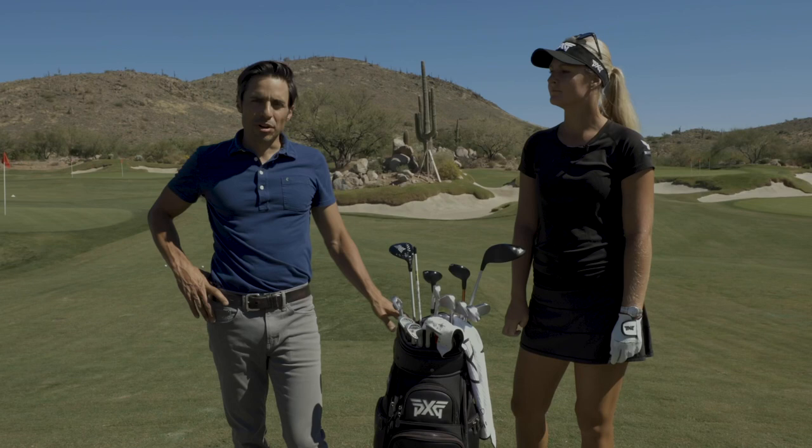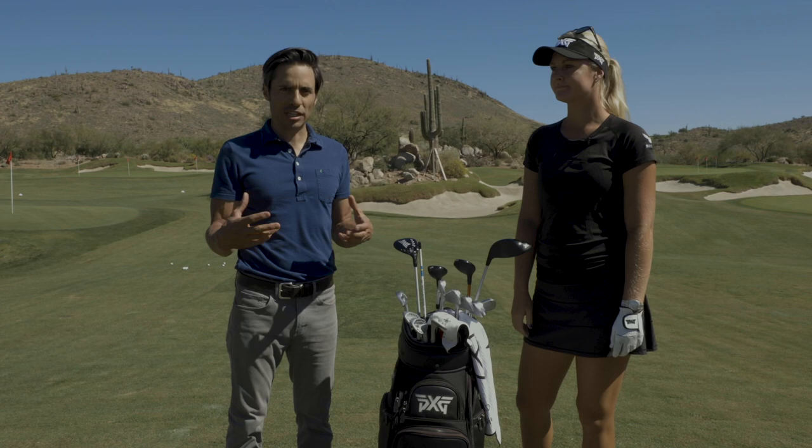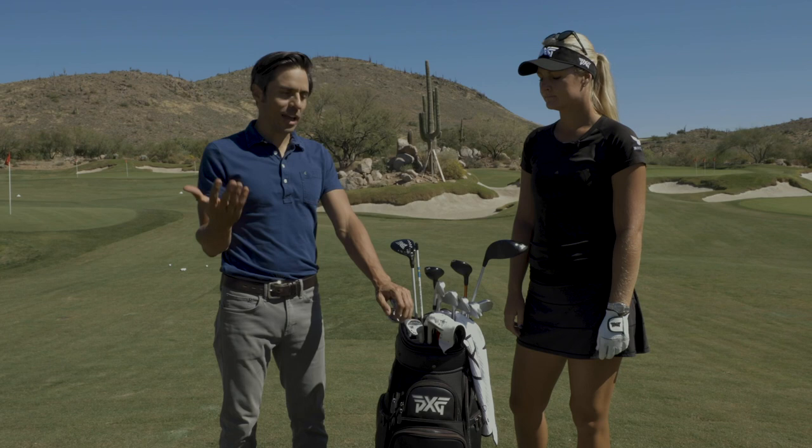Johnny Wunder here with Golf WRX. I am here with Anna Norquist, PXG Staff Professional. The fun part about the Disruptor Series is we're really getting to know PXG from the inside out — it lives and dies with the tour staff. You guys are out on tour representing the company and playing for millions of dollars. This is a gearhead website, so I want to talk about what's in the bag and the why and the how of it all.